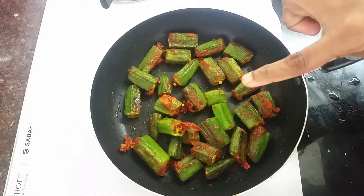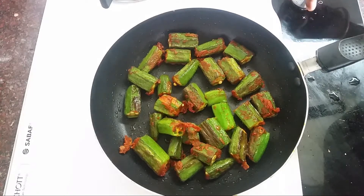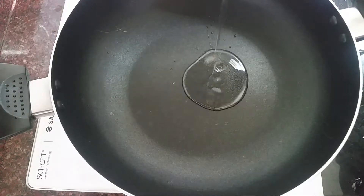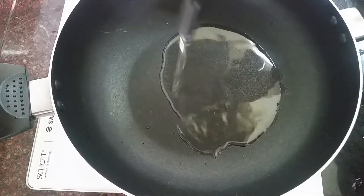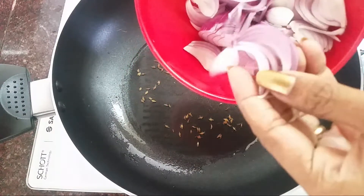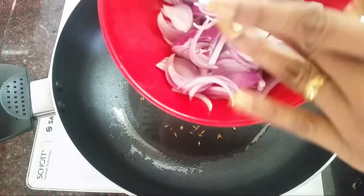Now I will fry it and I will start the stove. I will add 2 tbsp of oil, 1 tsp of jeera. Now I am going to put a nice side of the onion in the pan.